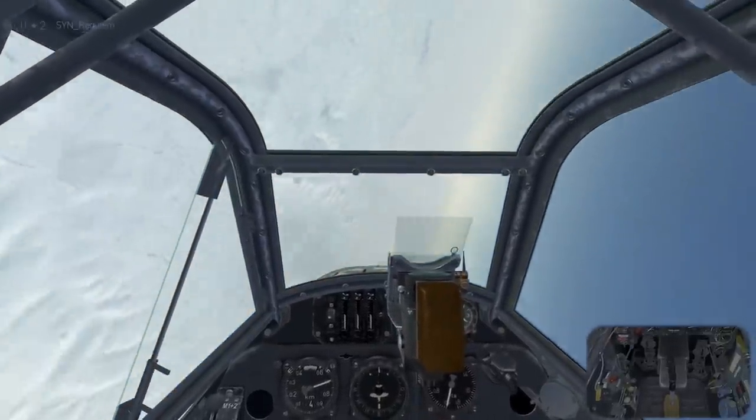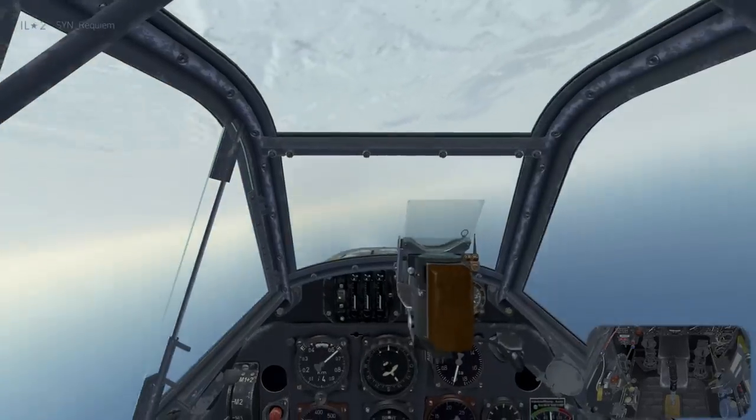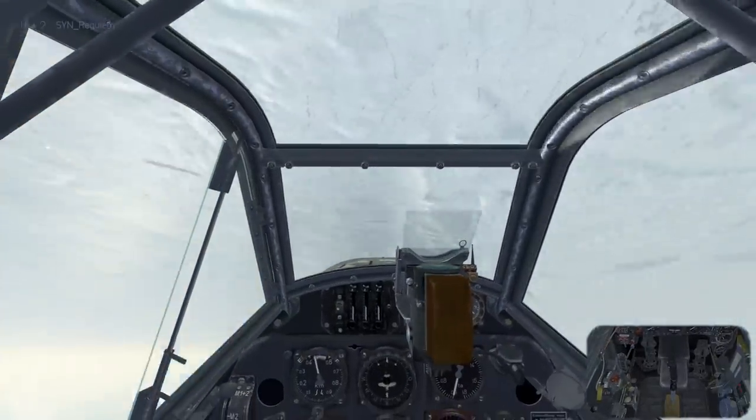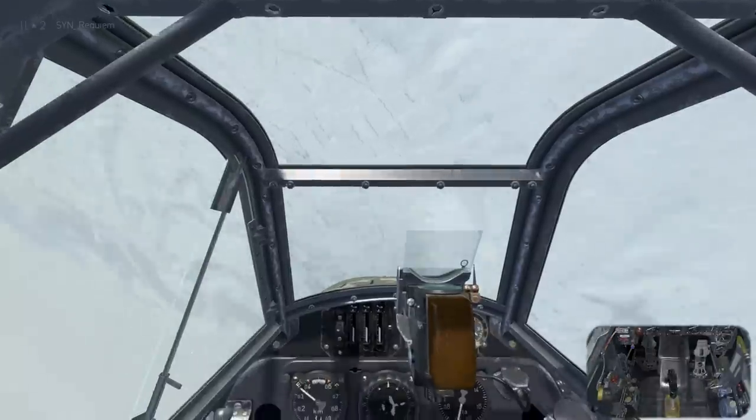Inverted spins are very disorientating, so by looking over the nose, we can recognise what spin direction we're actually in. As you can see, the nose is moving from right to left across the ground, so that means we're spinning to the left.